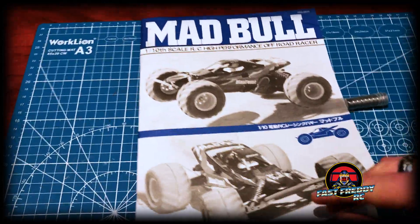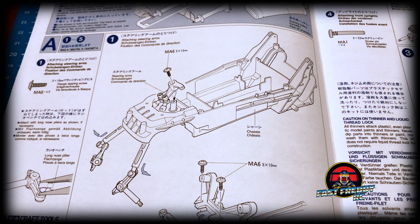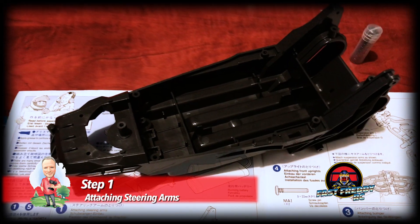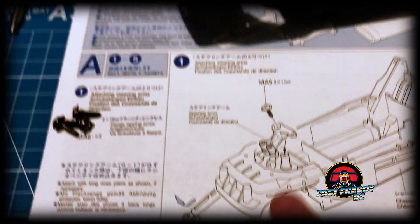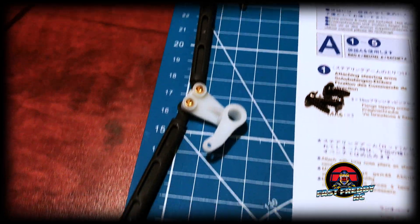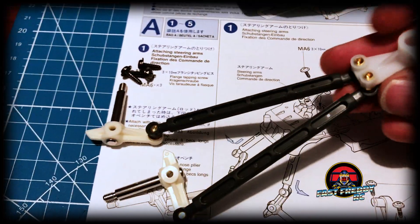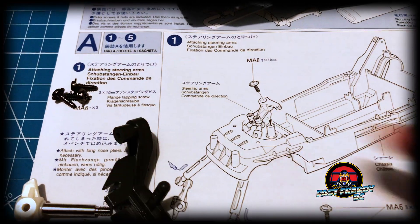So now we'll get started with step one, which is working on that chassis and attaching the steering arms. For step one there is the DT-01 chassis, there is the mounting brace for the front, and we have to put the steering linkage inside. The steering linkage is already pre-built — it just came like that. It all has to slip into place and then gets locked in with this piece right here.